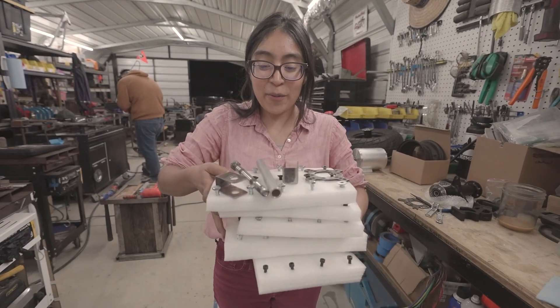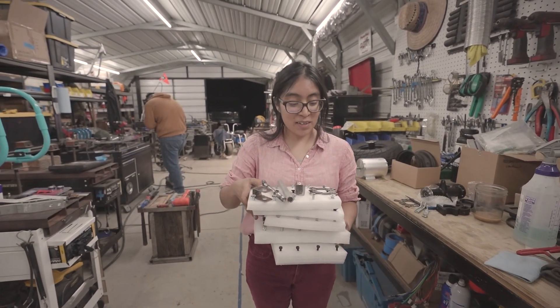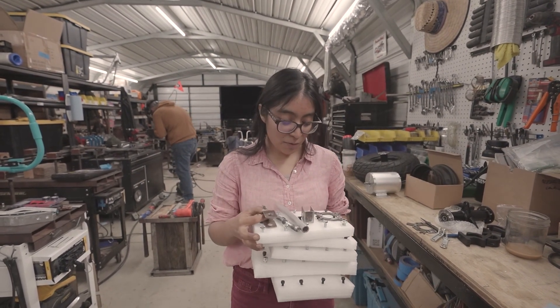So I got all the hardware. I prepped them by sticking them in here so I can paint all the heads of the screws, and I have some spacers and some brackets that are going to be painted. I'm excited — these are going to be red.